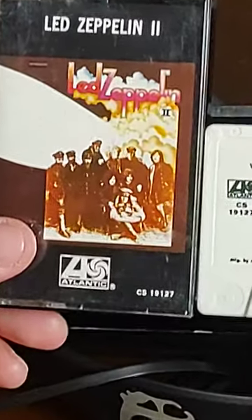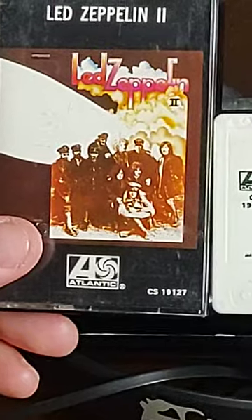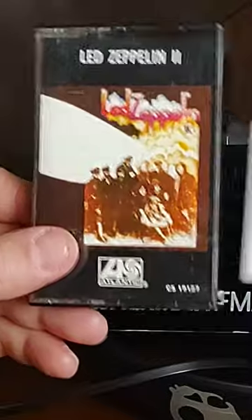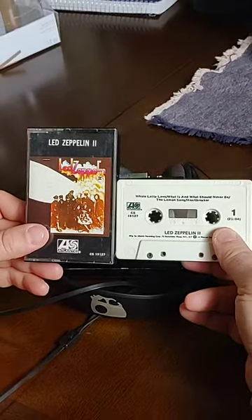It was led by the Red Baron's German Flying Circus, but a classmate of Jimmy Page's from art school developed this cover. Really cool artwork as well. Led Zeppelin II, October 1969.